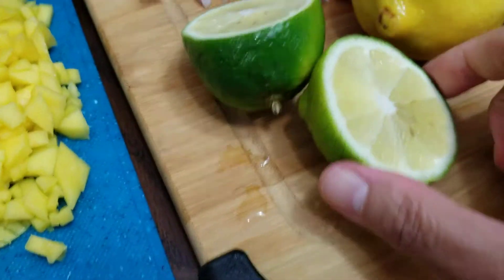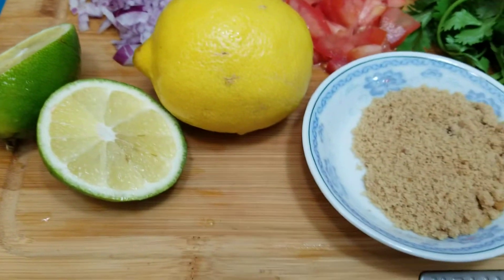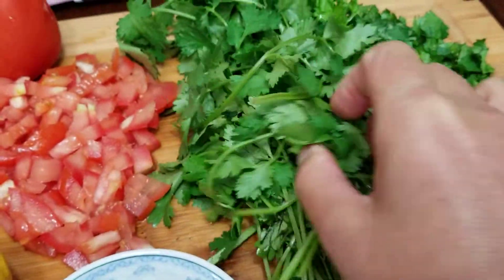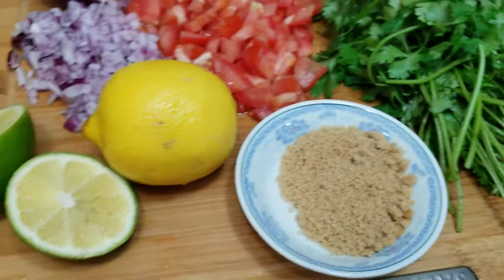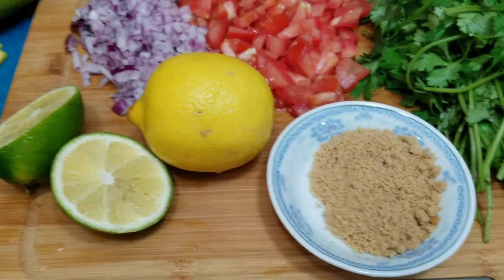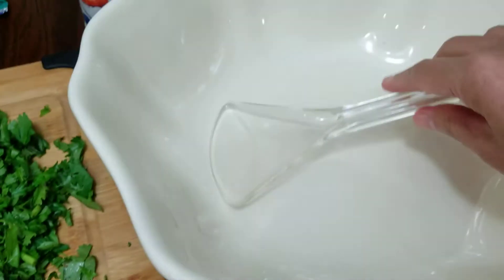If you don't have lime, you can use yellow lemon or limoncito. I'm going to add maybe two tablespoons of brown sugar — you can also use white sugar. I have fresh cilantro here, finely chopped. So basically we have five ingredients, and our flavor enhancers are just brown sugar and sea salt. I like to use sea salt.